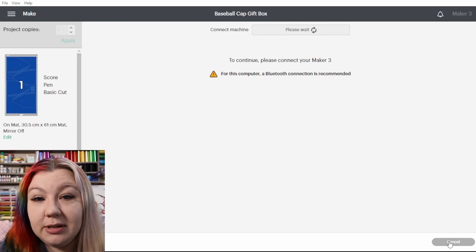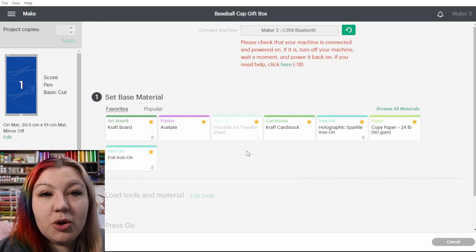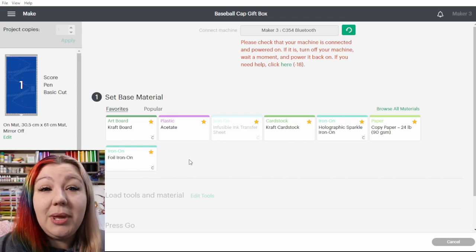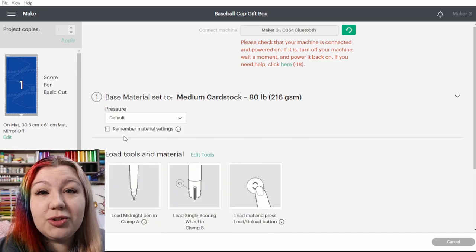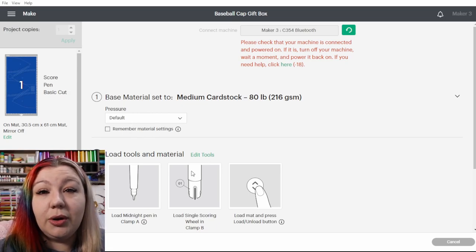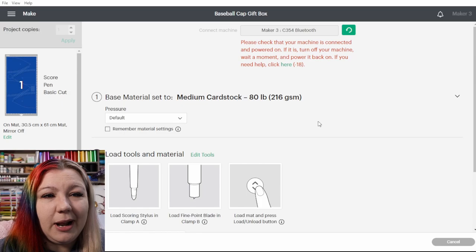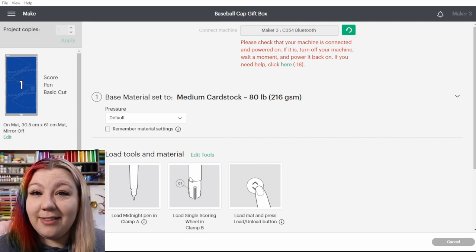Next, we make sure to choose the correct material. Connect to your machine and select your material — I'm pretty sure it's around a 200 GSM or medium cardstock. I'll go to Popular and choose the medium cardstock setting. Make sure to match the material you're cutting with the material setting. I'll leave the pressure on default. If you're using a Maker it'll show you to load the single scoring wheel, but if you want to use your scoring stylus you can click Edit Tools, select the stylus, and click Apply. I'm going to leave it to the scoring wheel, prep everything, cut, and then we'll rejoin for assembly.